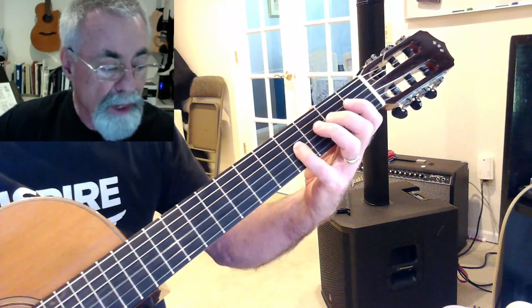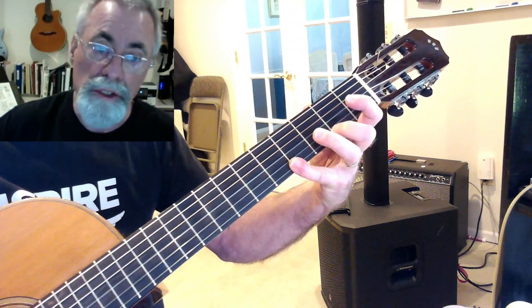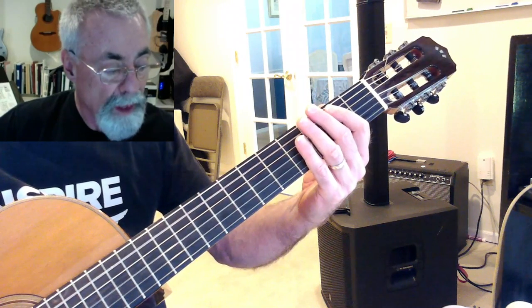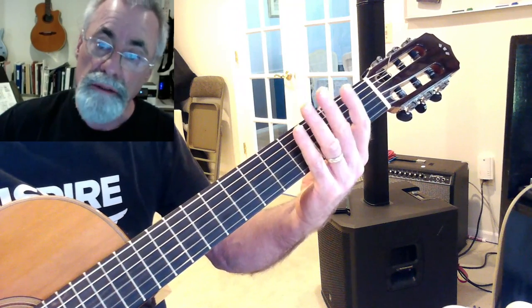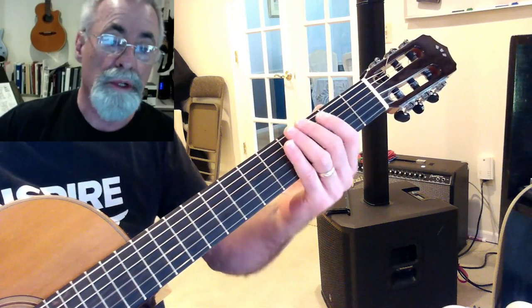A, B, C sharp, D, E, F sharp, and G sharp if we want to. And then down from the open A, we can play A, G sharp, F sharp, down to E. So that's all of the A scale notes. And if you look at that first diagram, those are the notes that we played — they're numbered.